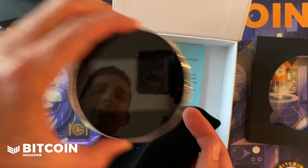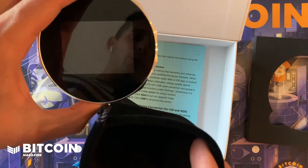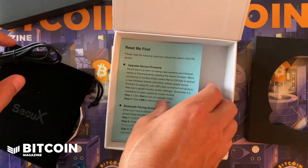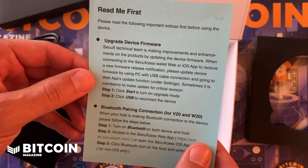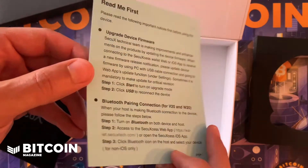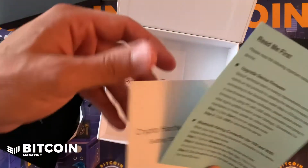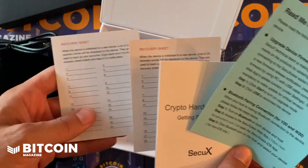It's pretty simple packaging really — it is the hardware wallet, a pouch for the hardware wallet, a USB-C cord, and some rules and information on how to get started. It has an iOS app and an Android app as well as a web app that you can use to link up with the SecuX device. It also has all of the instructions on how to use it, as well as a sheet for your recovery words — all of that is pretty standard.